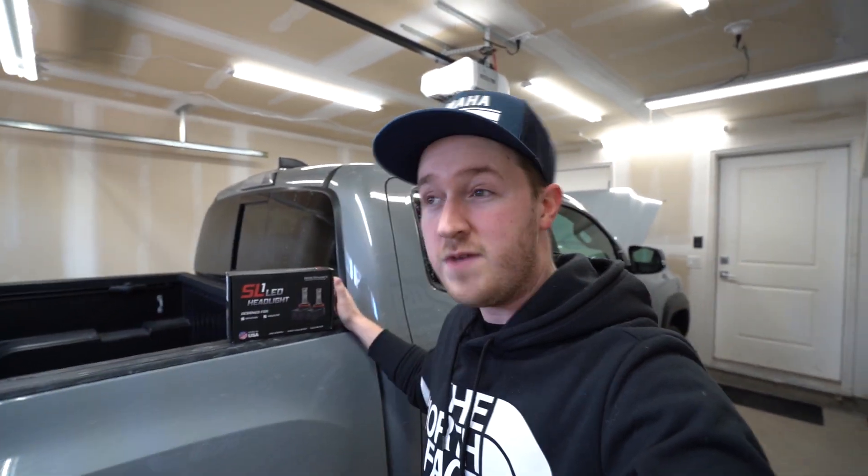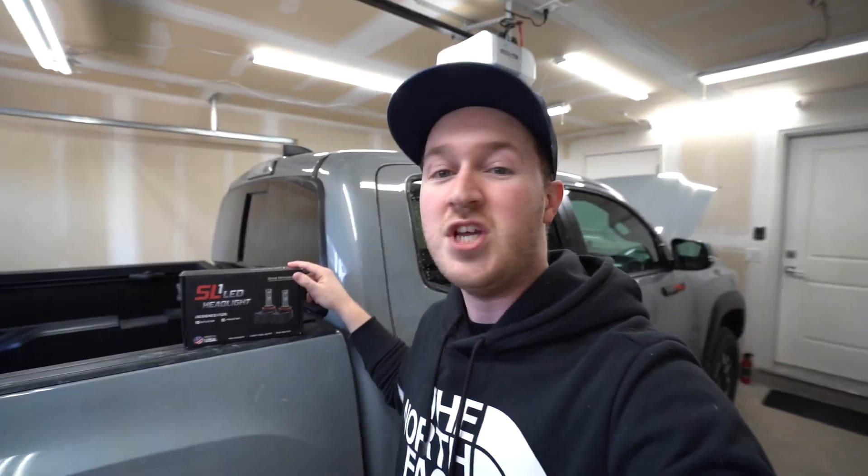I picked these up from Prolites here in Canada. Really awesome company, and what's really cool — even better — is they ship to the States, to all my friends down in the US. You can take huge advantage of our Canadian to US dollar exchange rate and get these things for super cheap.